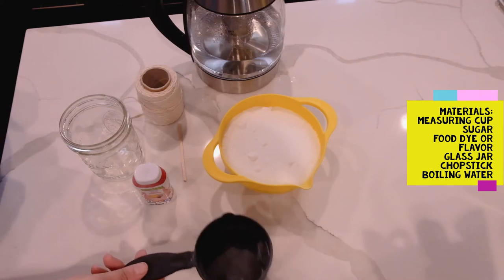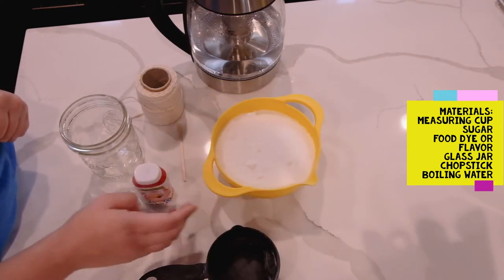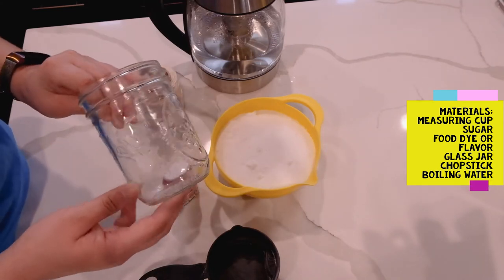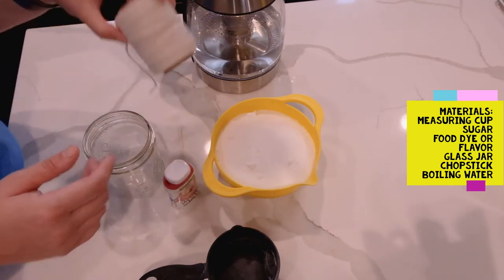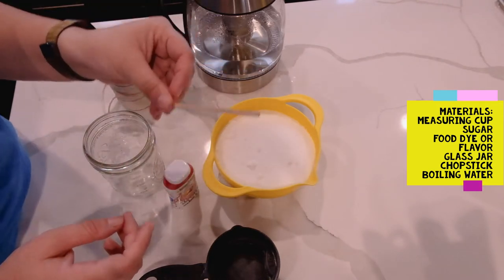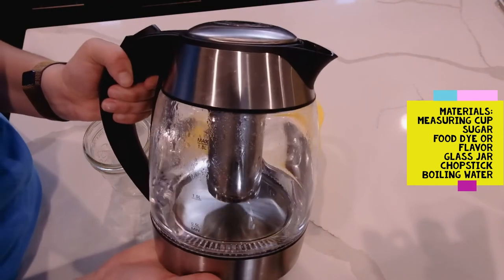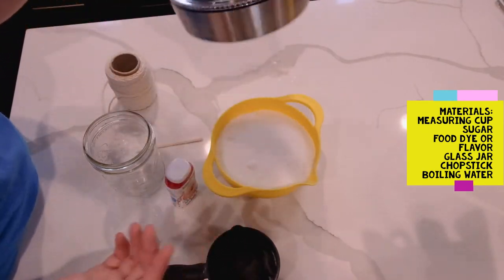For today's experiment you'll need a half-cup measuring cup, some sugar, food dye or flavoring (this is optional), a glass jar — I have a glass jar with cup measurements on it which is awesome — and a chopstick or a wooden stirrer stick like I have here today. You'll also need some way to boil water; that could be on the stove, in the microwave, or today I'm using an electric tea kettle.